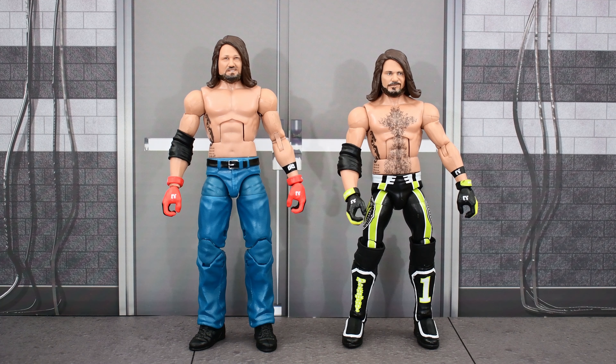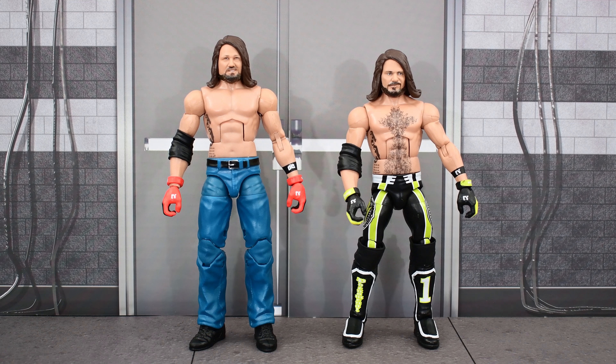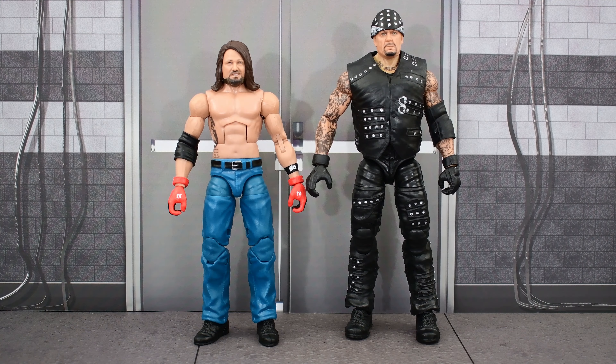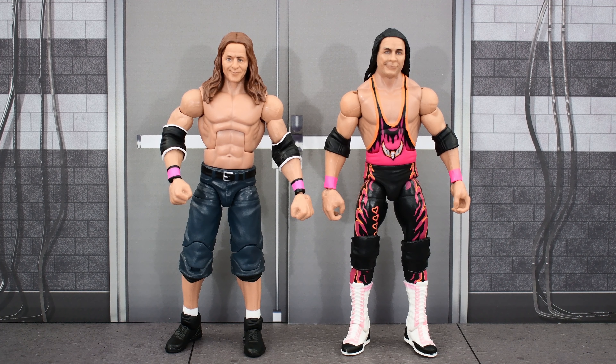Not going to show the new WrestleMania AJ next to all my other AJ figures since they're pretty much the same, but here he is next to a Top Picks AJ Styles. This WrestleMania AJ actually shares a head sculpt with Elite 77, and neither this AJ nor that figure has chest hair — whereas the Top Picks AJ does have chest hair and is also a bit shorter. AJ also comes with a shovel that the Elite Boneyard Undertaker also comes with, and that Undertaker is being re-released in a Top Picks soon. The WrestleMania Bret Hart is shown next to the recently released Survivor Series Bret Hart, and you could swap out the arms to give Survivor Series Bret double-jointed elbows.